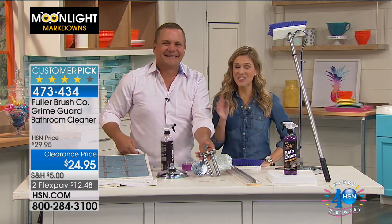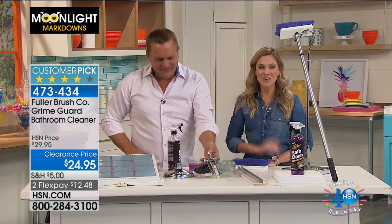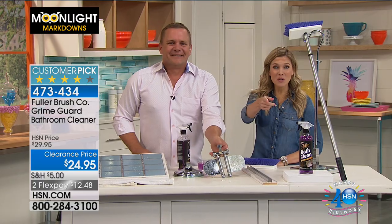Clean less often — that's music to my ears. Thanks, John, so much. Don't forget, you can get this home for $12.48.